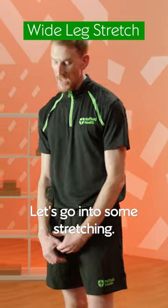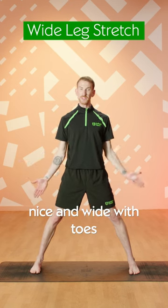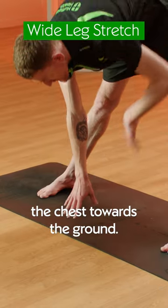Let's go into some stretching. Today we're going to explore the wide leg stretch. Place your feet nice and wide with toes facing forwards, press the heels out towards the side of the room, and gently bow the chest towards the ground.